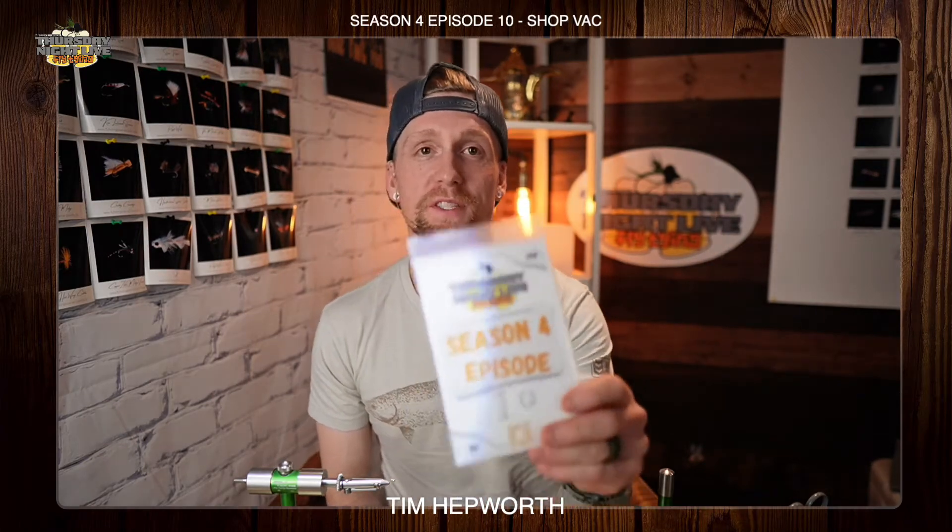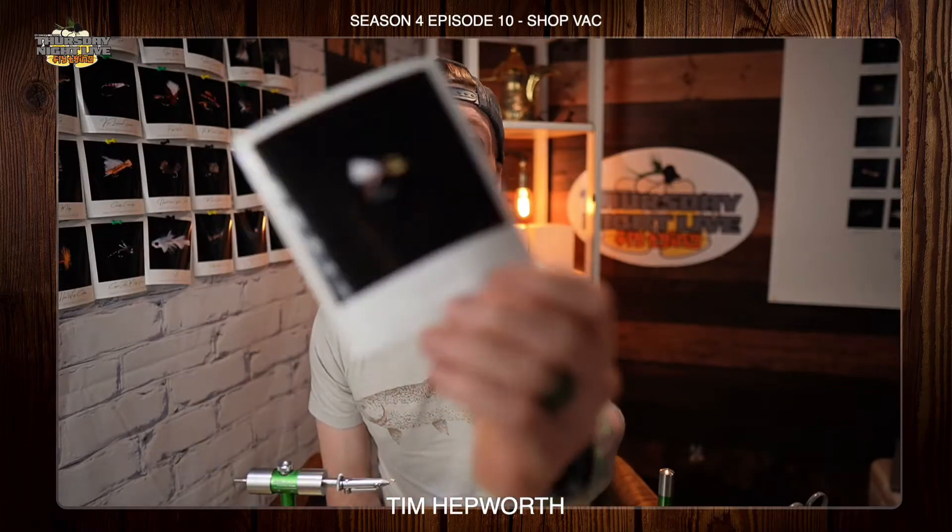Hey everybody, it's Tim Hepworth here with Fly Fishing Border Outfitters and Thursday Night Live Fly Tying, and we are here to bring you another Quick Tie. Tonight we're working off of Season 4, Episode 10, and we're going to be doing this fly called the Shop Vac.